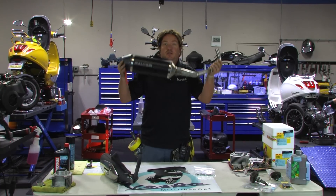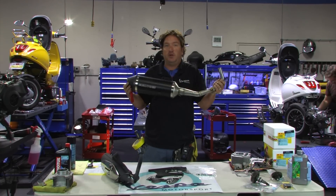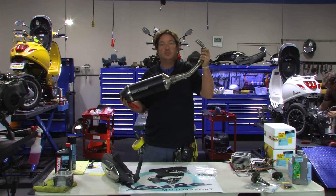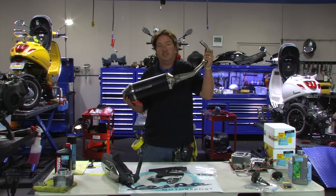We're going to be installing it shortly on this yellow Sprint on the lift behind me. Thanks for tuning in. Signing out — Steve from Scooter West in sweltering San Diego.